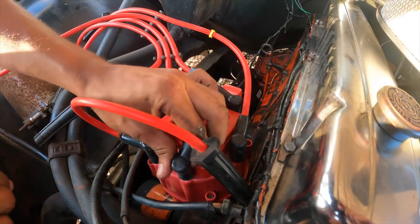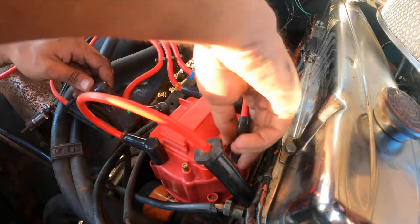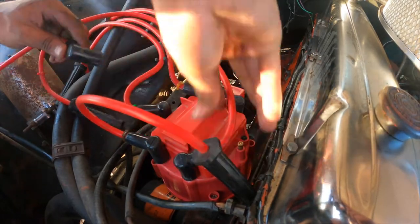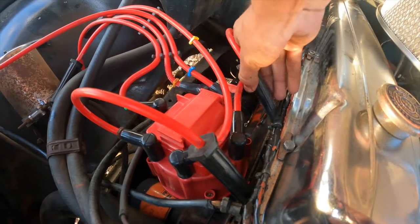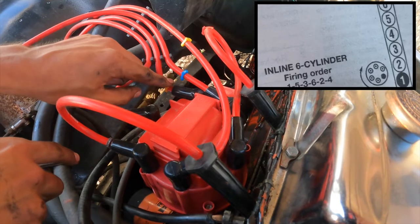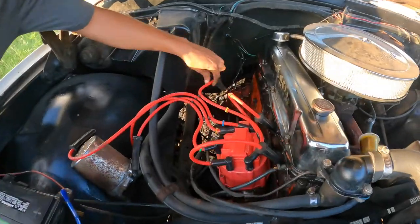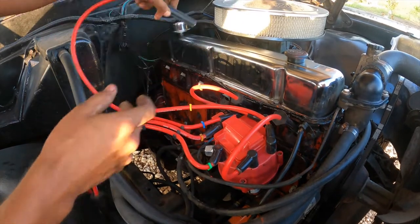I'm actually going to switch the last two wires because I put them in backwards. It's always good to double-check and make sure you put them in the right spot with the right firing order, because if not you can mess up your engine really bad and cause spark knock. Let's verify the firing order: 1-5-3-6-4-2. Let's go over and confirm each wire is in the correct position.